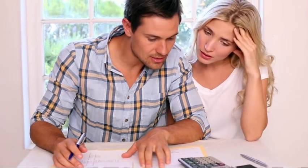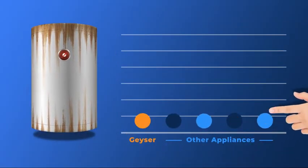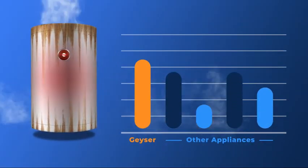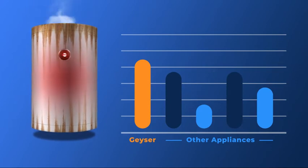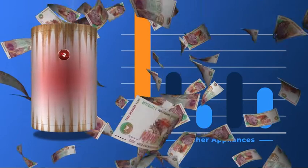Ever wonder what the main culprit is behind those expensive electricity bills? It's your geyser, and in some cases it accounts for upwards of 60% of your energy consumption. So unless you're on a smart solution, your geyser is going to boil away all day and just cost you money.